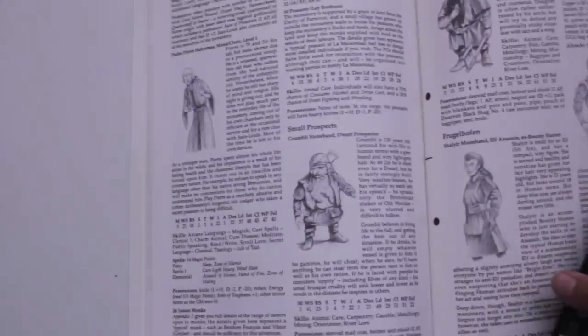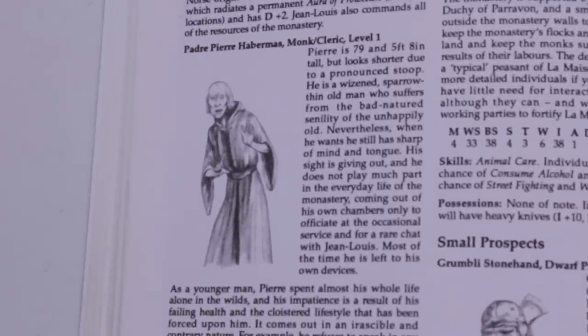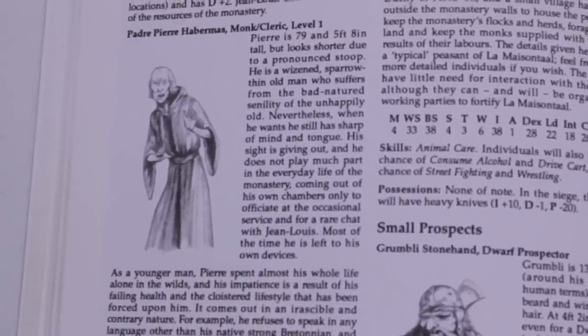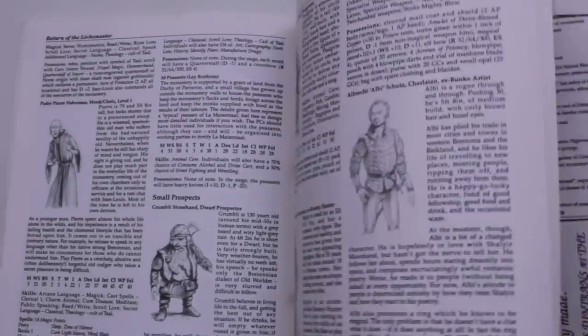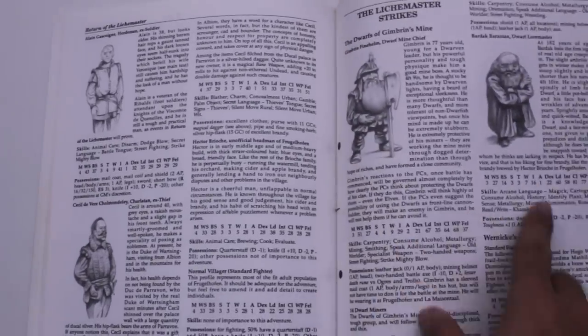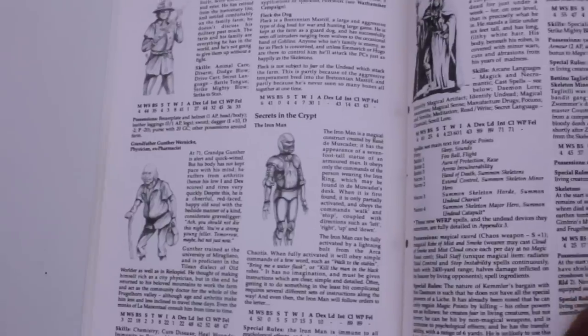I remember this is where I got the idea for making the necromancer voice that I do for my minis. I remember playing this guy — Padre Pierre Habermas — and just making that voice: 'Hey, you kid, what are you doing in my library?' Just being able to create all these characters and voices from just looking at a picture and some descriptive narrative is just so cool. Look at that guy. But as a GM, like I said, this was IRON MAN.